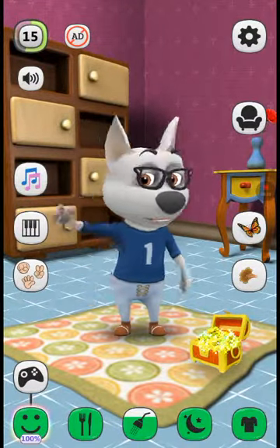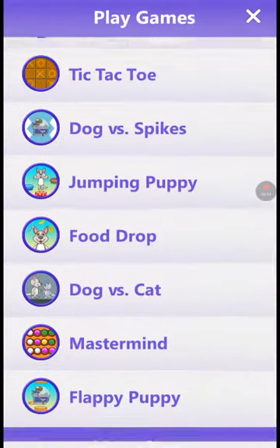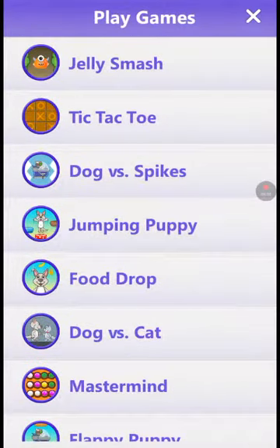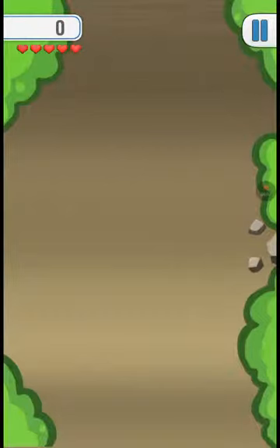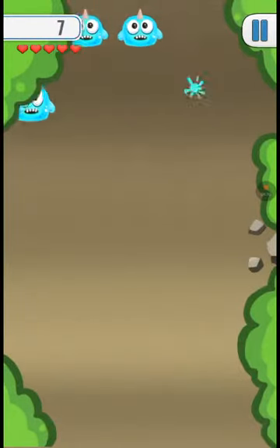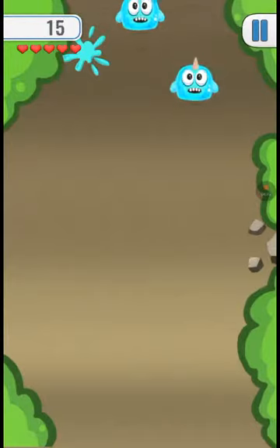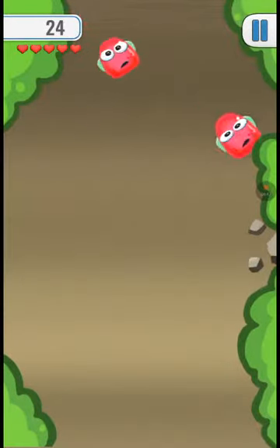We also got mini-games from My Talking Dog, like Jelly Smash. Let's play Jelly Smash — you tap on these things right here. After you can get a high score, whatever, just like in My Talking Tom, which I'll be doing tomorrow at 8:30 PM.